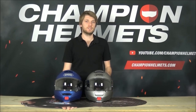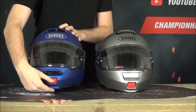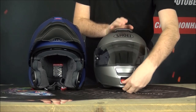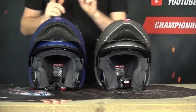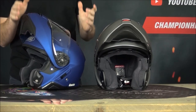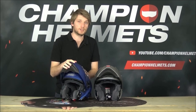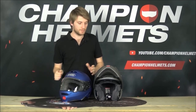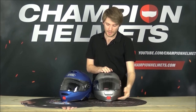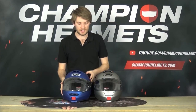Those are the biggest differences - aerodynamics, noise isolation, and ventilation. For the smaller differences: the chin bar on the Neotech 2 opens just like any other modular helmet, but it also has an additional position that's a little harder to get into and out of. It sits up a bit straighter and is a lot stronger, which is a nice feature for people who ride with the chin bar up.